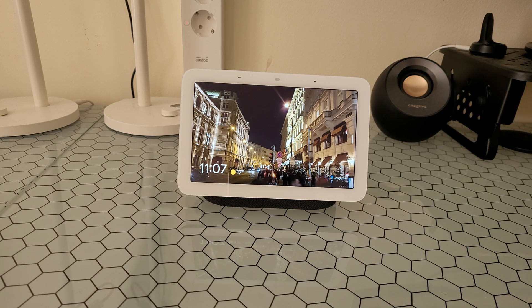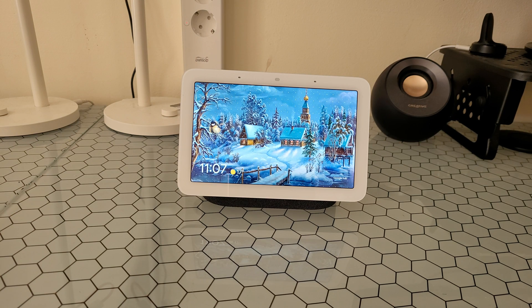Today I will show you how you can reset the Google Nest Hub second generation. Maybe you want to give it away, or there's a problem and you want to reset it. It is easy to do.